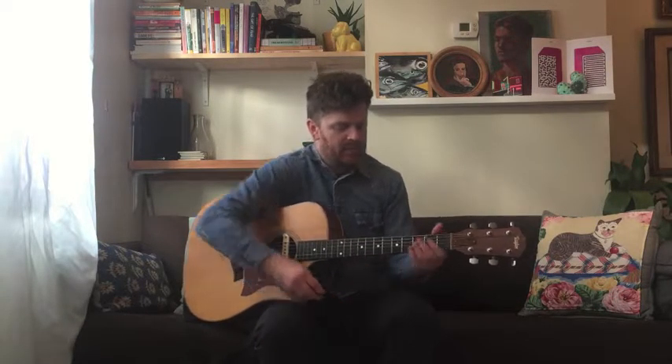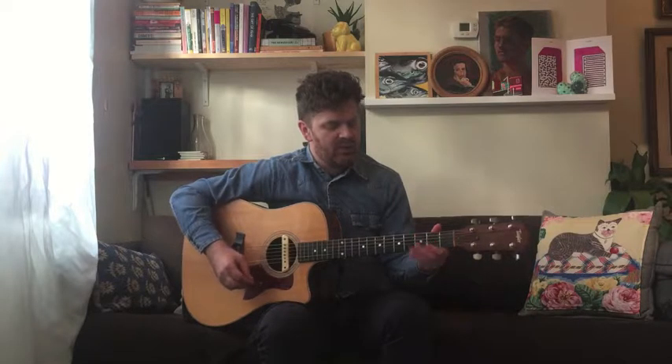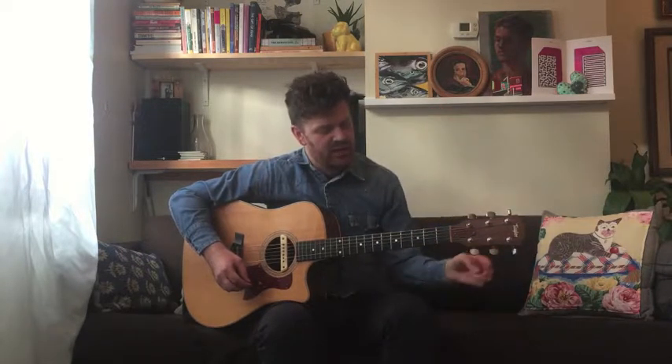First things first, let's go through each chord you need to know to play this song. The first chord is E minor — with our index and middle fingers we're going to go to the fifth and fourth strings, and play everything open.